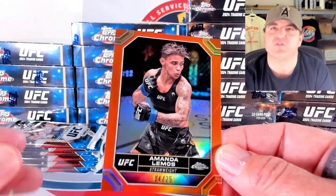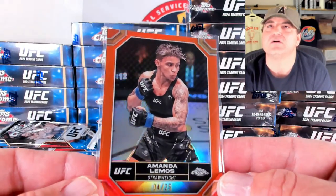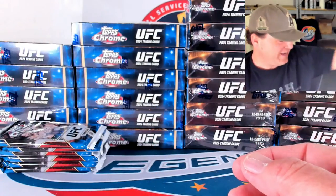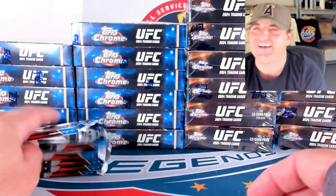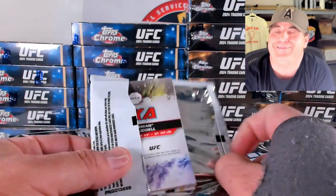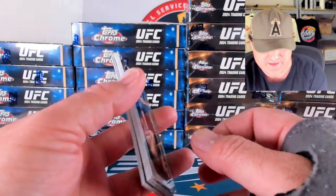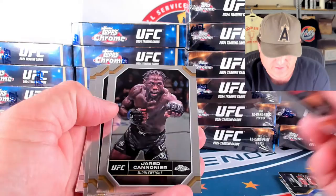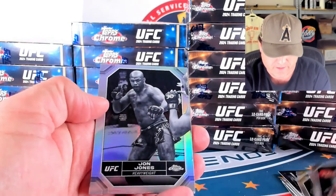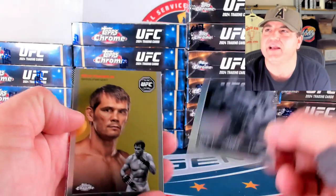So our first low-numbered hit here is going to be Amanda Lemos — 4 out of 25. They look good though, you guys. Good QC on these cards. We've got some solid centering, nice surfaces — hopefully all this stuff is very gradeable. 4 out of 25 for the Lemos spot. Like I remember the old dudes — I know Chuck Liddell, Tito Ortiz, all those guys. I know John Jones. I know that name on the negative.